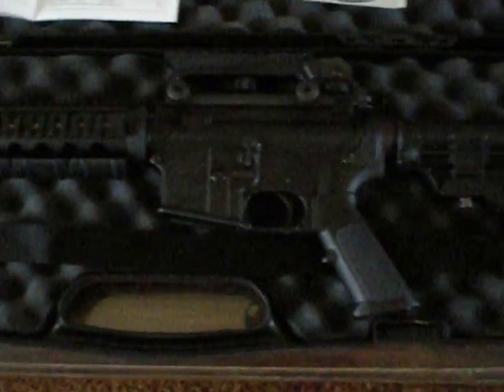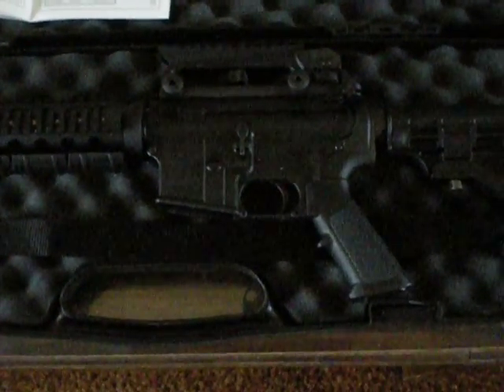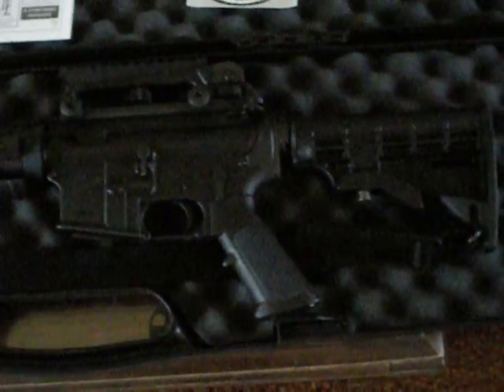Other than that, it's going to stay pretty well stock except the trigger, which I'm going to upgrade to a two-stage. I'm also going to upgrade it to a national match chrome bolt and bolt carrier group from Young International, and that's about it.